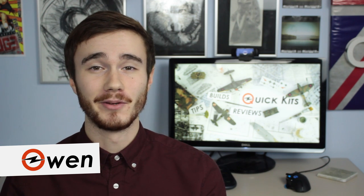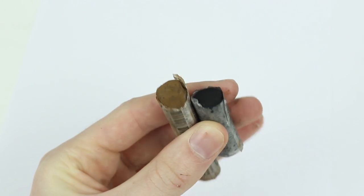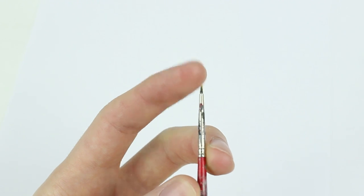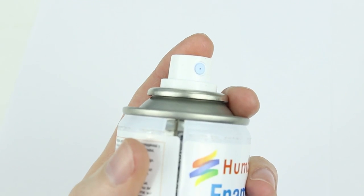Hey, Owen here and today I'm going to show you my simple technique for creating realistic looking exhaust stains and gun smoke without an airbrush. You will need a black and a brown chalk or soft pastel, a knife, an old paintbrush, a cotton bud, and a clear coat in a spray can or applied with an airbrush.